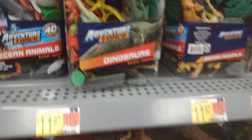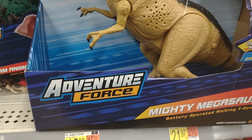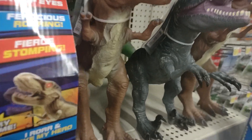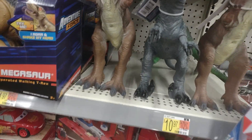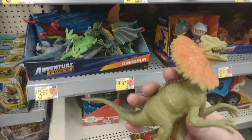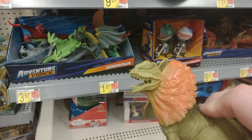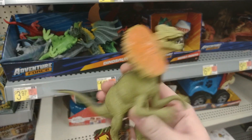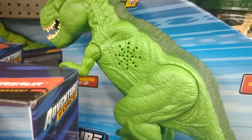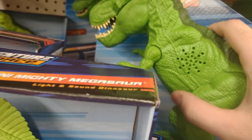And of course we have the little guys in the bins. There's the mighty Megasaur and there's the rubber stuffed ones. Cool stuff — Adventure Force seems like they're coming out with more stuff lately. Here's a little Dilophosaurus, kind of cheap looking but barely anything is even painted on it.